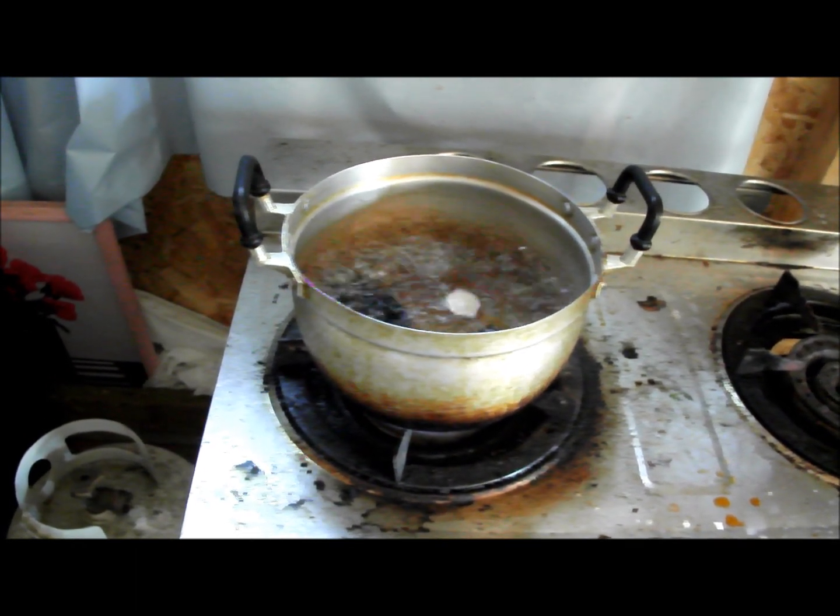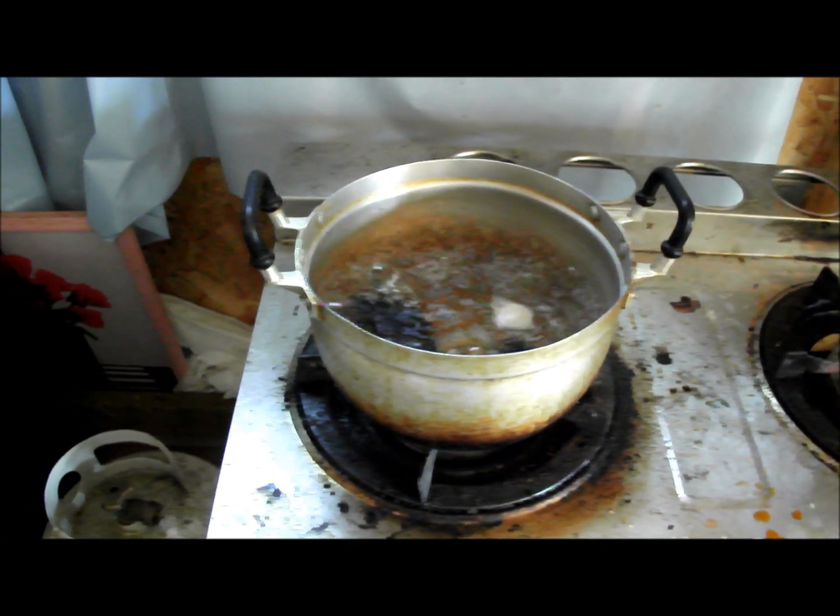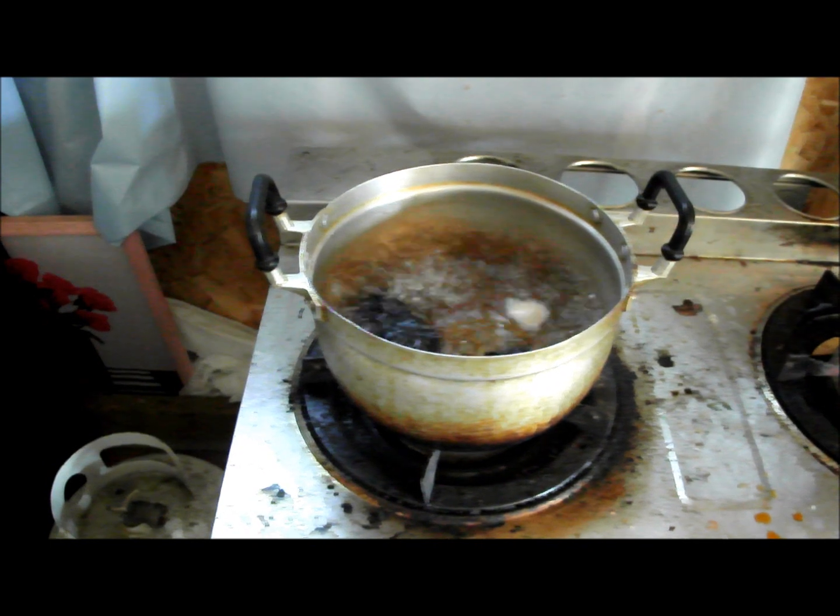A small piece does not require you to do it that long, but a big piece will. And you will need a bigger pot if you have a bigger piece.